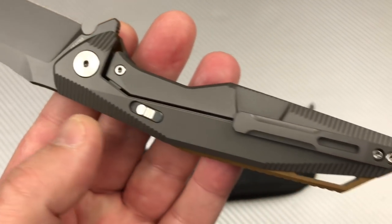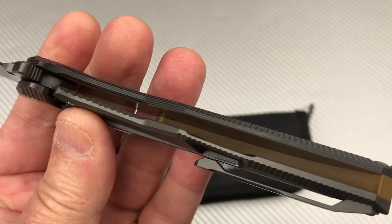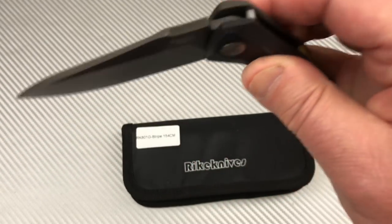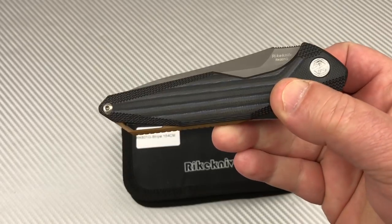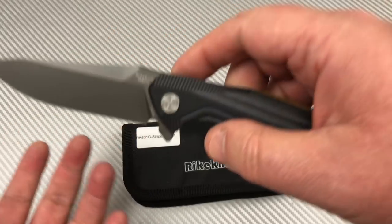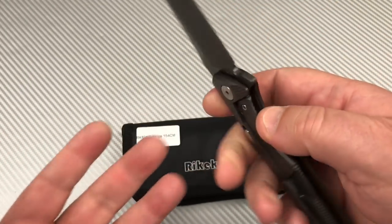Easy to take apart and put back together — not a problem. The action's pretty good. It drops really good. I took it apart, wiped it down, put a little nano lube, put it back together.